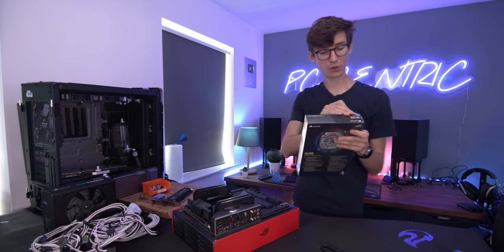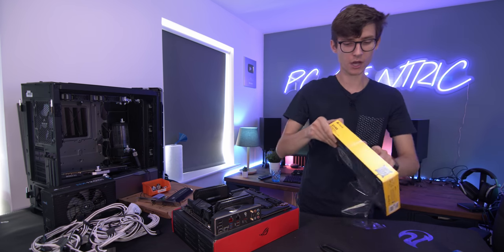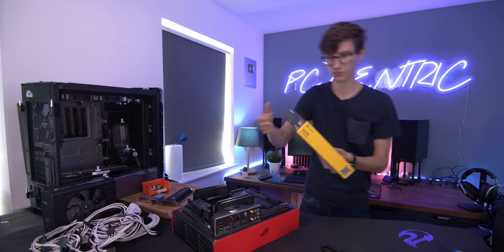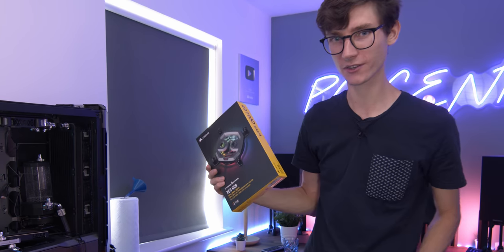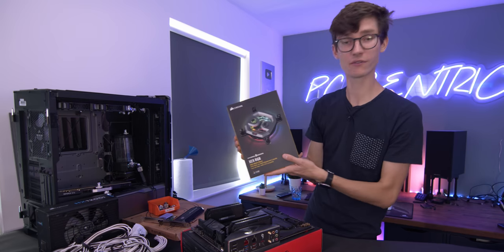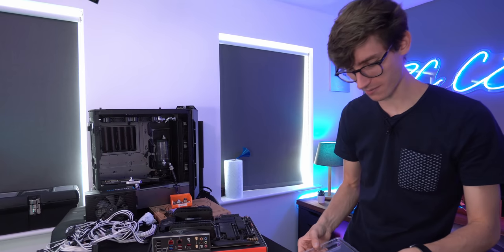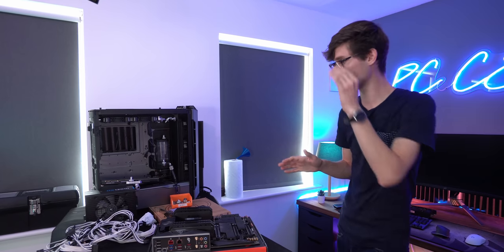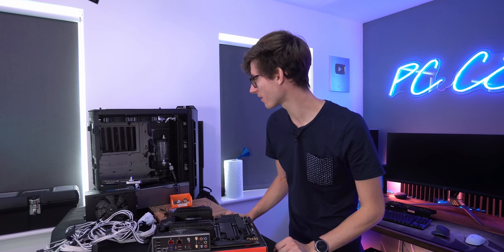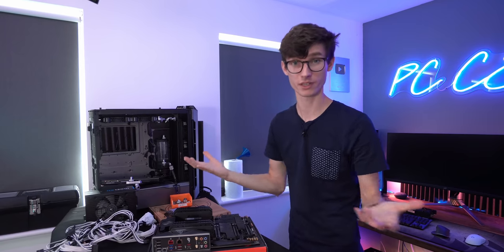With all of that out of the way, we can now actually start our water cooling, which means putting a block on it. We are once again using Corsair Hydra X — we're going for the XC9 because this is a larger CPU and it needs a larger block. I don't really have many bad things to say about the Hydra X system — it's worked very well for me in the past. The only thing I don't like is the pump reservoir — it would be nice to see something with a little bit more styling, but form over function is probably a good thing for their first product.